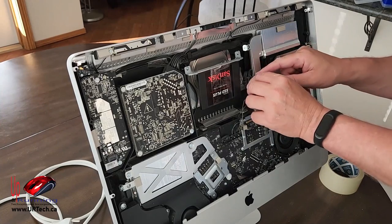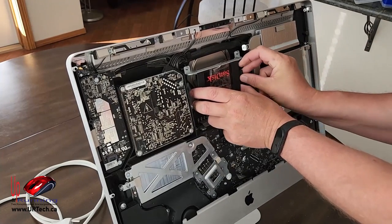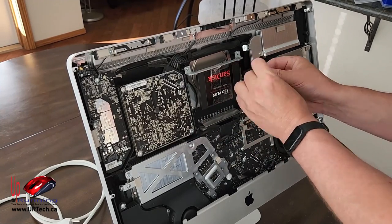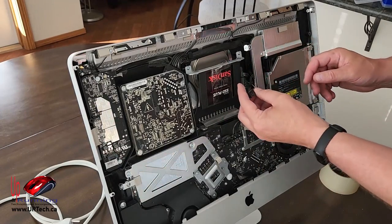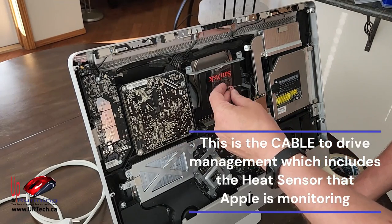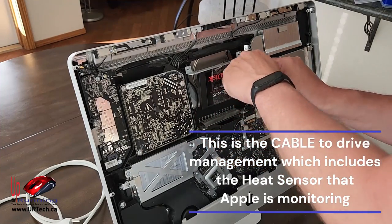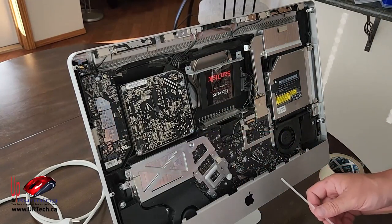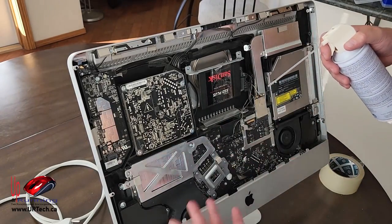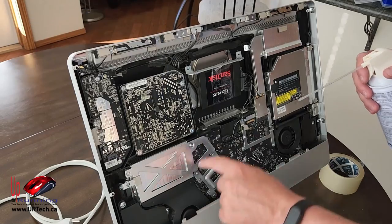Now let's put the cables on. The SATA cable just slides in — it's an L-shape so you literally cannot put it in the wrong way. However, there is one concern: the operating system and hardware may be looking for the old heat sensor. We're going to use a piece of software that overrides the temperature sensor warnings. I'm just going to tuck the sensor cable in behind. Also make sure you get all three fans cleaned out — one, two, three.